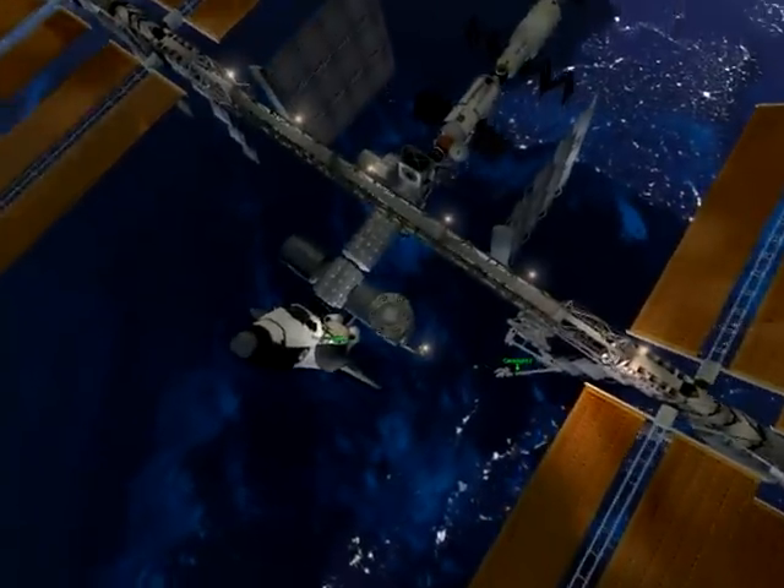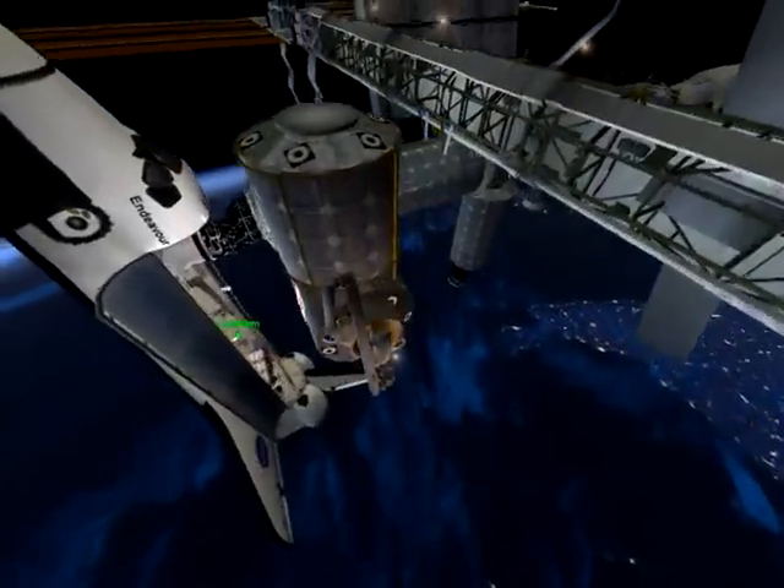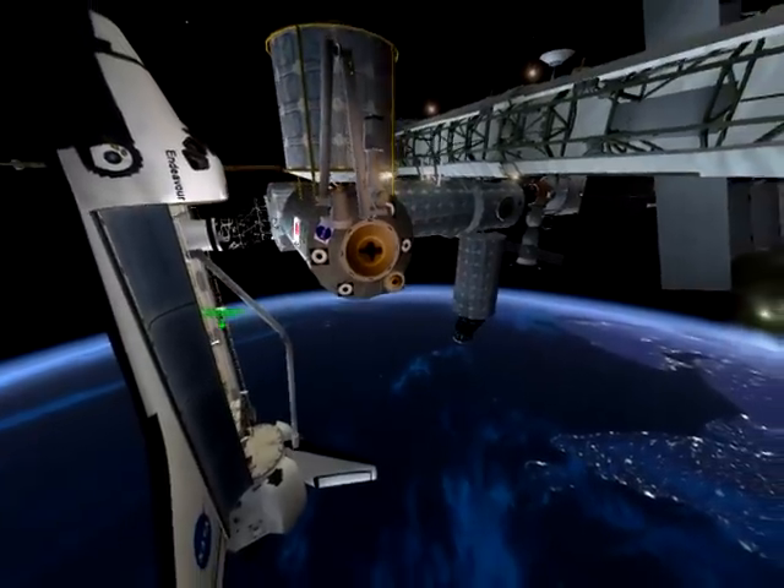Correct! Good work! I will use these coordinates to position the cargo carrier. Standby and monitor operation while the task is completed.